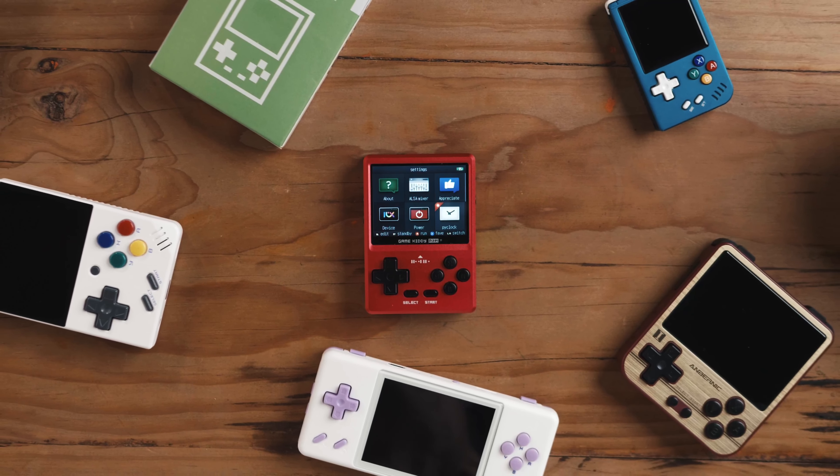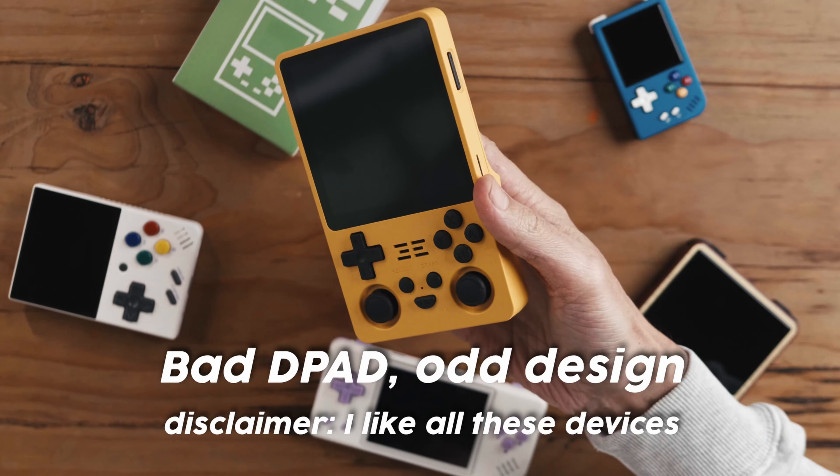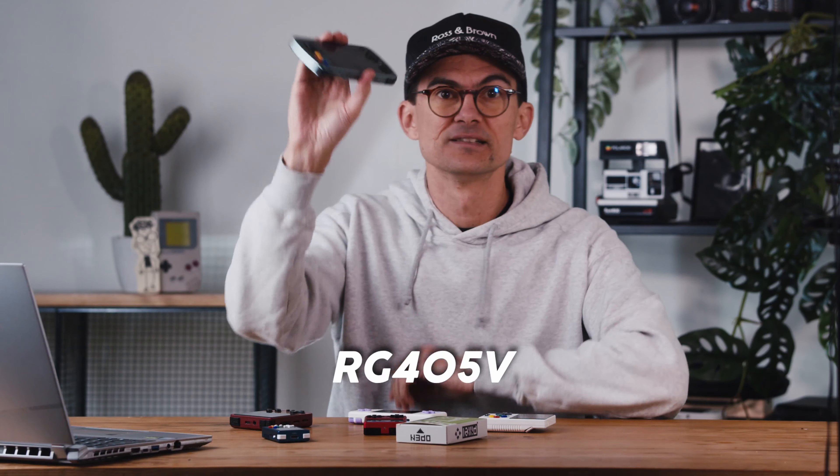Maybe you've been on this retro gaming journey for a while, or maybe you've just watched a bunch of videos and you're like, just tell me what to buy. Whoever you are in this race of retro emulation handhelds, you're gonna know there's a lot of choice out there but also a lot of junk. I enjoy PowerKiddy but a lot of their devices are pretty janky hardware-wise. Anbernic make good hardware but every single device of theirs rattles — that's nuts.